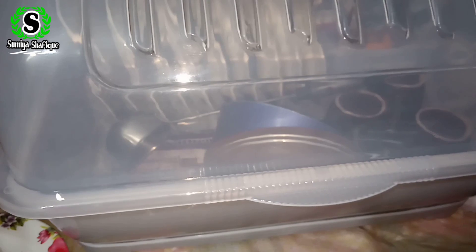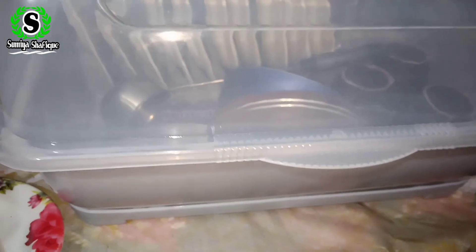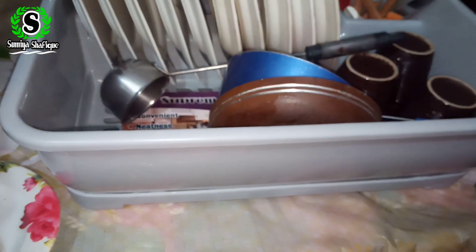The most important thing is that it will increase a lot of space. You can also put a pot in it and it will be enough.